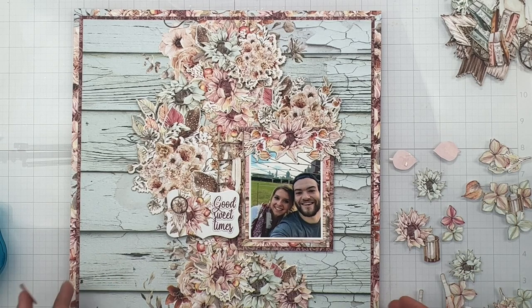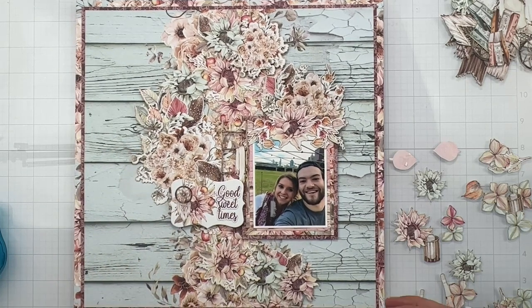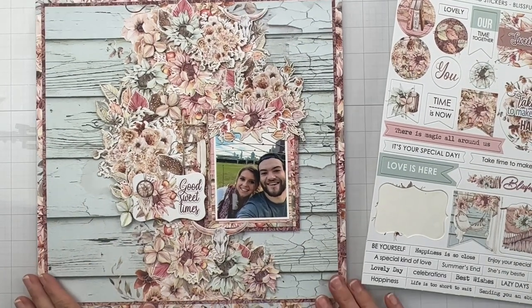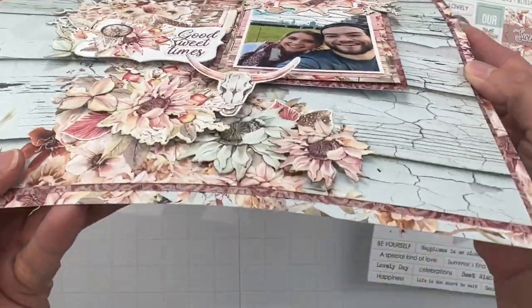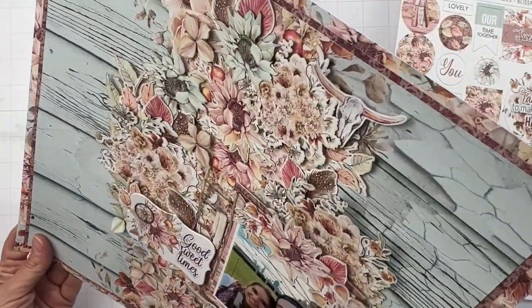I'm just about done with this. I want to see if there's any cardstock stickers that we can add in, and we'll do that together in just a moment. I popped on a bunch more of those floral bits, and I love the dimension and all of the beautiful things on this one.